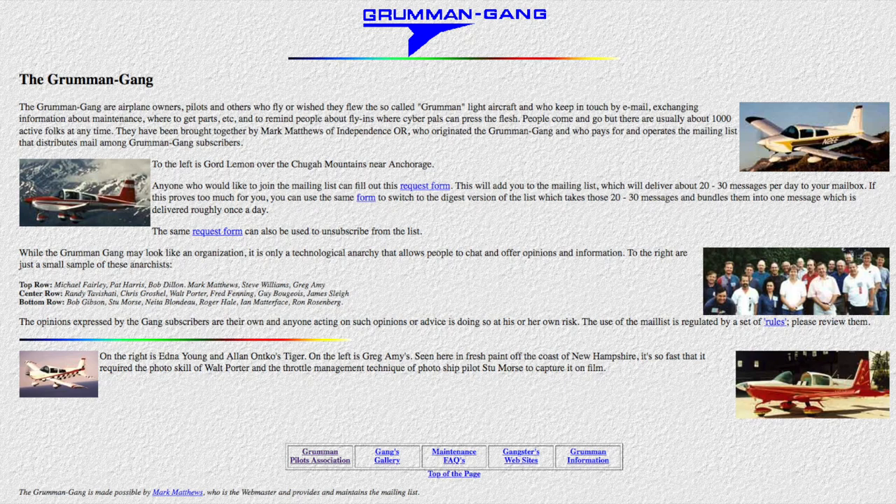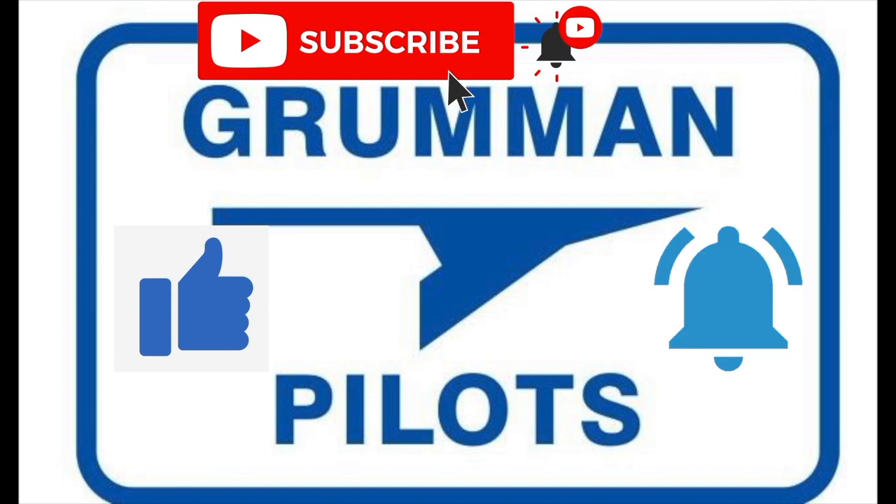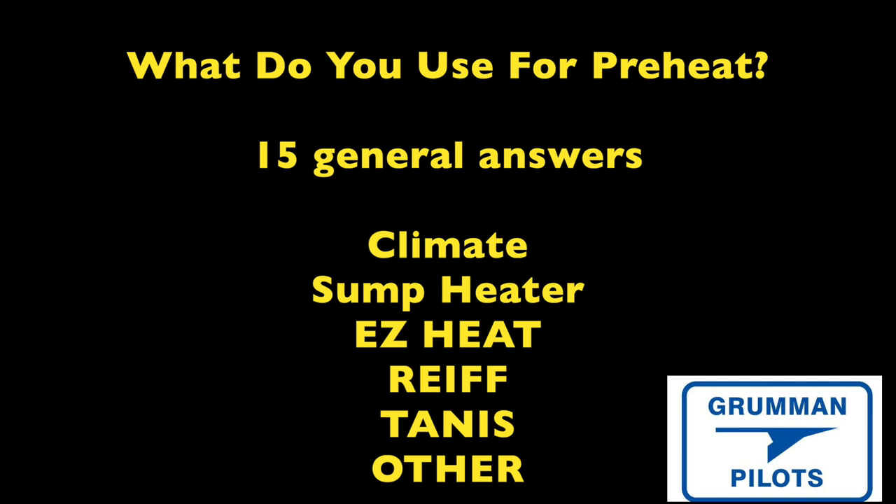Good morning ladies and gentlemen, welcome to Grumman Pilots YouTube channel. Today we're going to talk about what Grumman gang members are using for engine preheat in the winter. I think you'll be amused by some of the answers, so stay tuned. Please subscribe, hit the like button, and hit notify to stay current with our content.